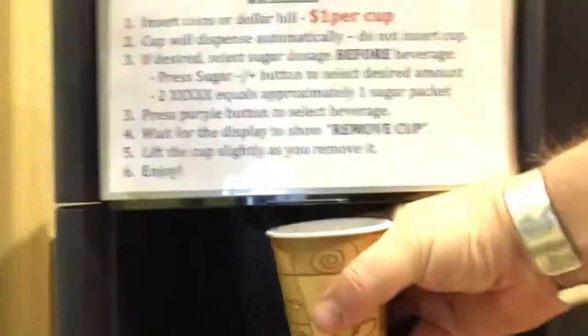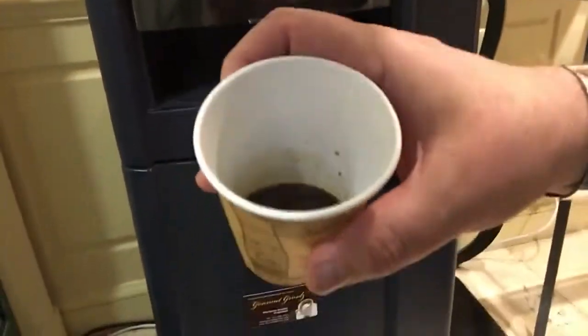It's kind of weird because it's holding on to the rim, and there's the espresso. Not bad, you know.